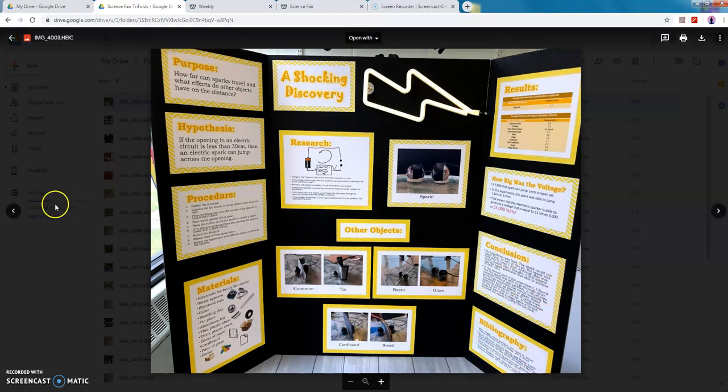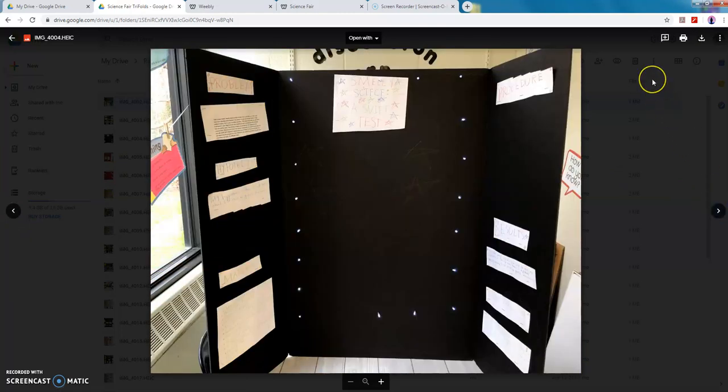If you notice, between this one and the last one there are no pictures of the people themselves — that's also very important. This one has no pictures at all and you can tell it was very rushly done. Please do not wait until the last minute to work on these projects because it will be very clear and very obvious to the judges and to myself that you did not put the full effort in.